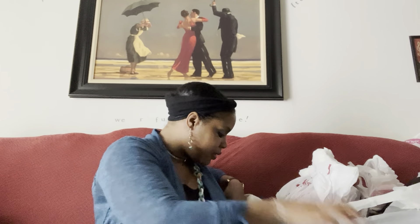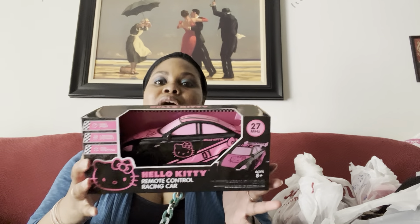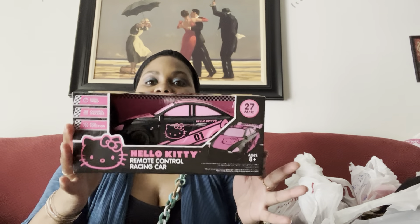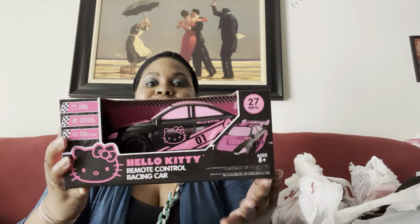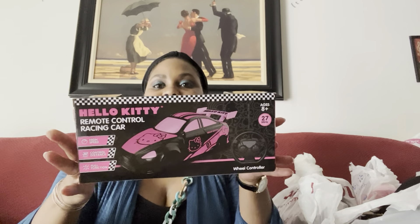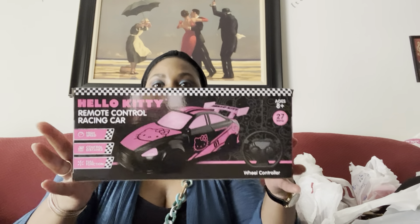Let me start with the Five Below stuff because I have to show you guys this super cute item. Look at this — oh my gosh, are you dying? I am dying! Look how stinking cute this car is. Y'all know I don't have any need to play with a remote controlled car, but I'm definitely going to keep this for decor.